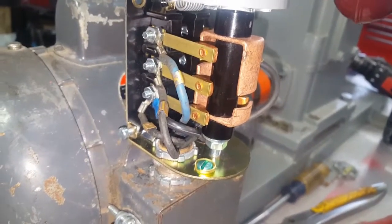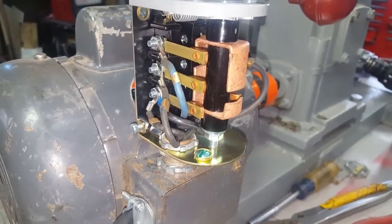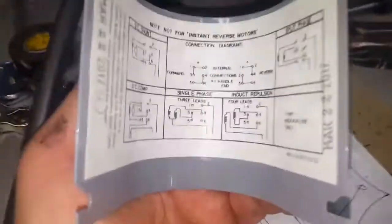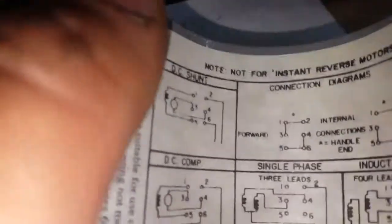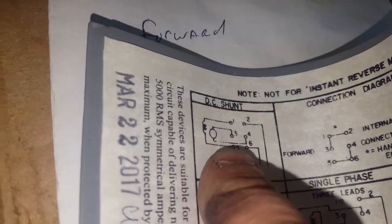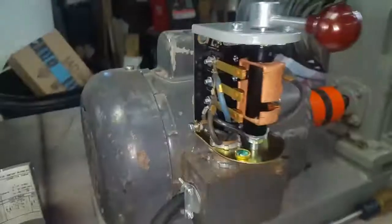I don't have much hair left dealing with this. I hope this helps somebody — I wish someone had made a video explaining just the two center terminals and how they switch. I've got this diagram here; I wasn't familiar with it at first, but looking at it now it does pretty much tell you how terminals three and four flip back and forth. Whatever — I hope this helps somebody.